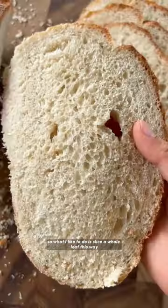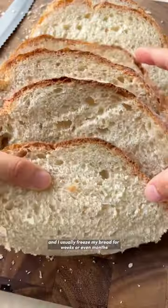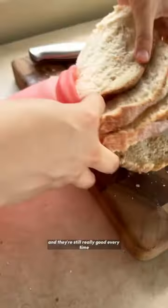What I like to do is slice the whole loaf. This way it'll be easier to just grab a slice or two whenever you need some. And I usually freeze my bread for weeks or even months, and it's still really good every time.